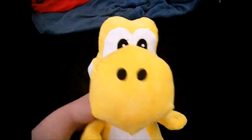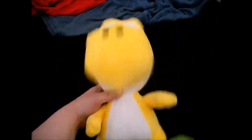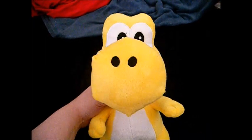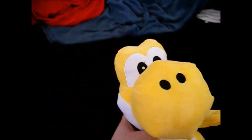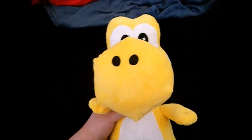Hey there Yoshi fans, I'm Yellow Yoshi and welcome to today's training video. I hope you're ready to sweat — you know I am.